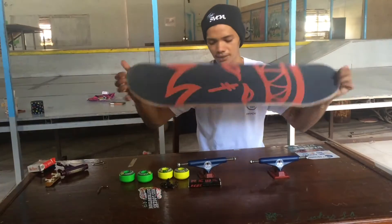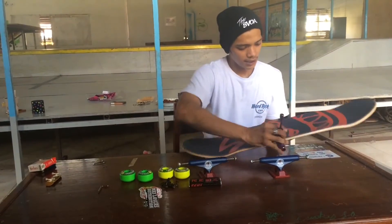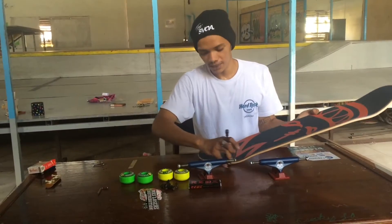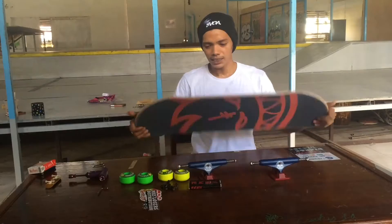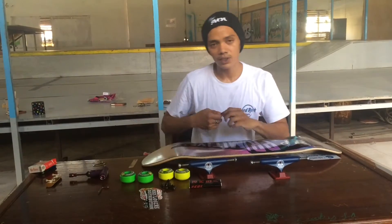That's how it looks. You just need to file the sides of it so it won't peel off when you skate. After that, I like to make the holes from below the board.